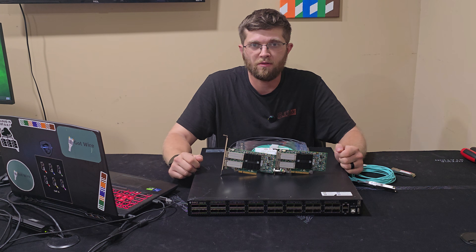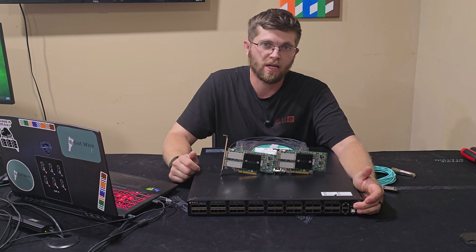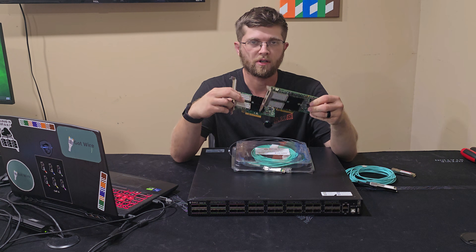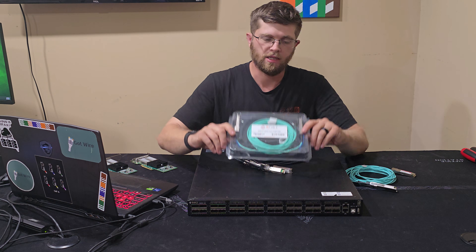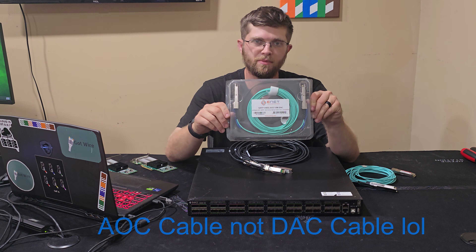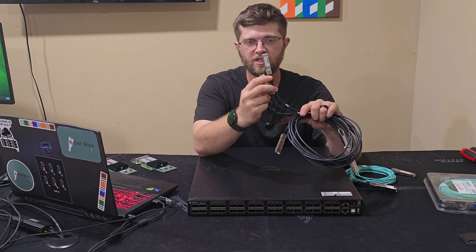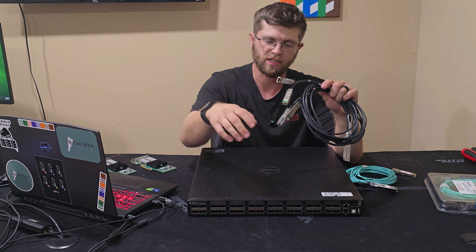The only bad thing is the switch doesn't have a web GUI. You have to do everything from the command line, and then once you configure the management ports you can PuTTY into it using any computer. I bought two 40 gig dual port cards — one for my PC and one for my Unraid server. I also bought some fiber DAC cables and a breakout cable that goes 40 gig and splits into four 10 gig SFP+ ports, so I can connect it to my switch aggregation to get internet.